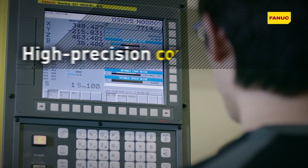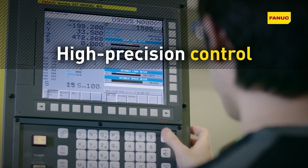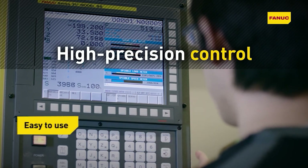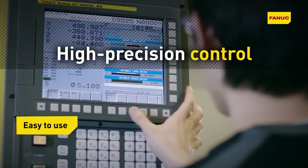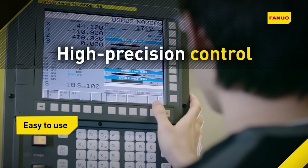They've really made it easy and icon-driven. The new iHMI side of the control is really intuitive — you don't have to be a legacy programmer to understand how to use it. It has app icons, it's really user-friendly. They've just done a great job with the user interface, for sure.